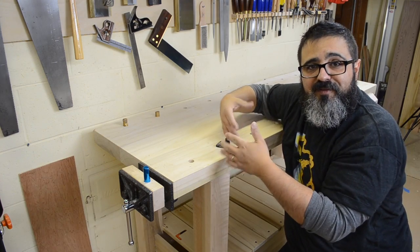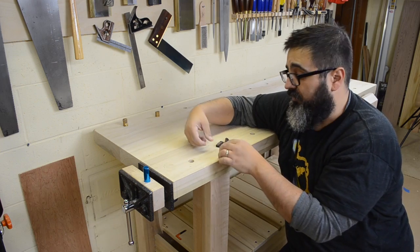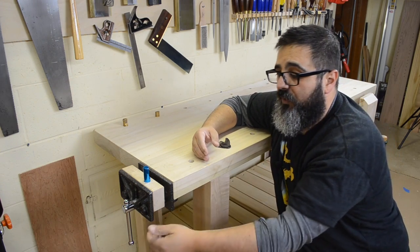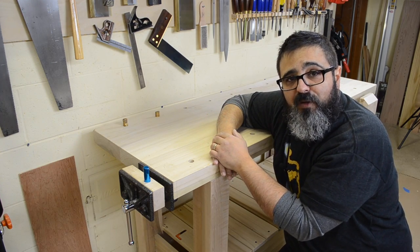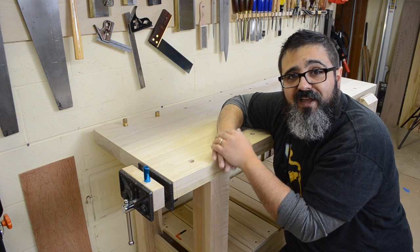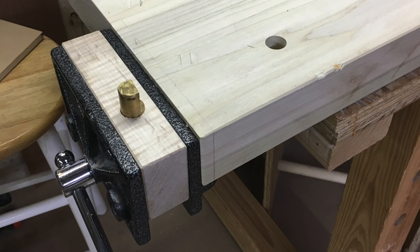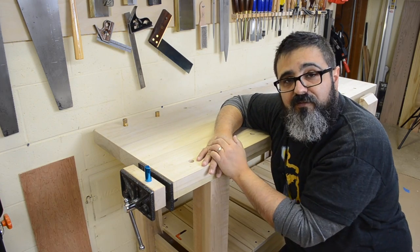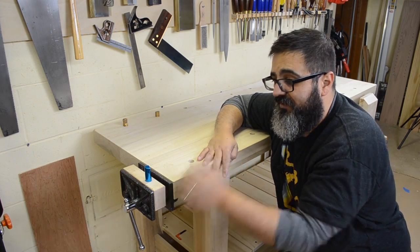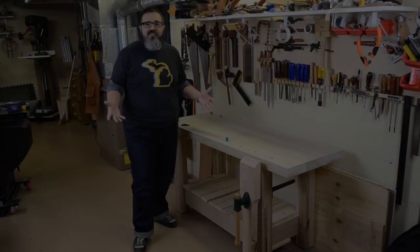At the opposite end I have an impromptu wagon vise that helps pinch material when I'm flattening it or working on the edge — just to make sure it's not going anywhere. I used a simple vise I had on my old bench — actually one of the first vises I ever had. All I did was add a nice big thick piece of maple so I could attach the bench dog. I could still use it to clamp something on the end, but more than likely I'll just use it for the wagon vise feature.